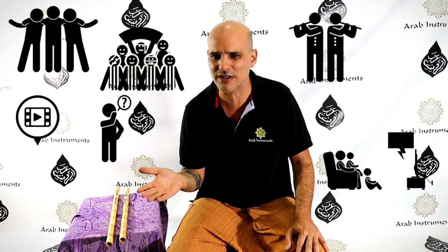Hey guys! Welcome to Arab Instruments. My name is Niri and today I have an amazing announcement! So many people — our fans and friends, people who bought nays or are thinking about buying nays, following our videos and my tutorials and my explanations — they ask me,